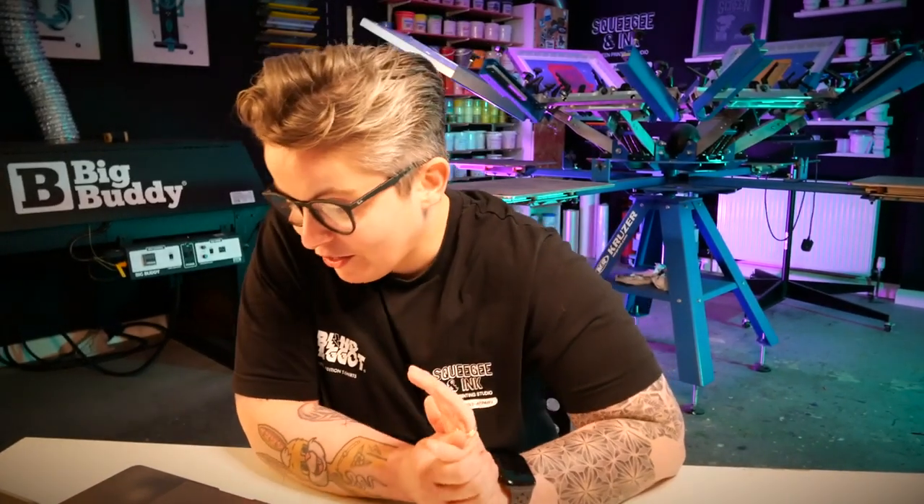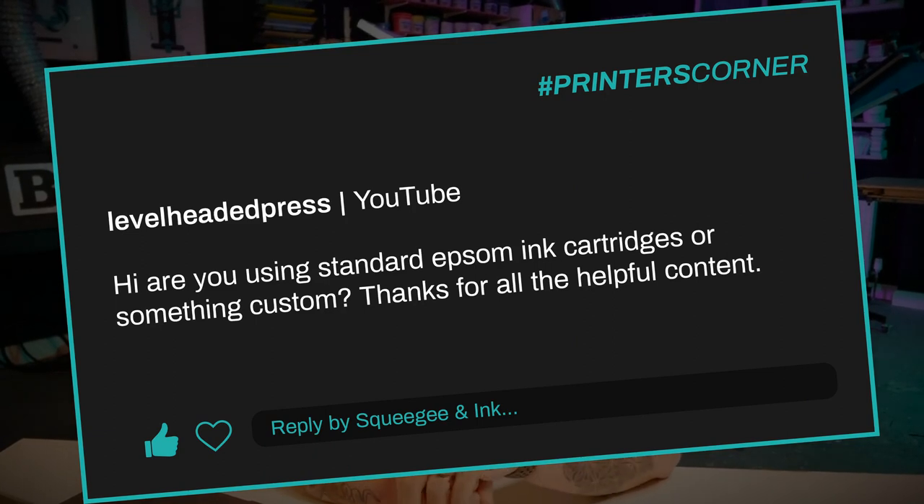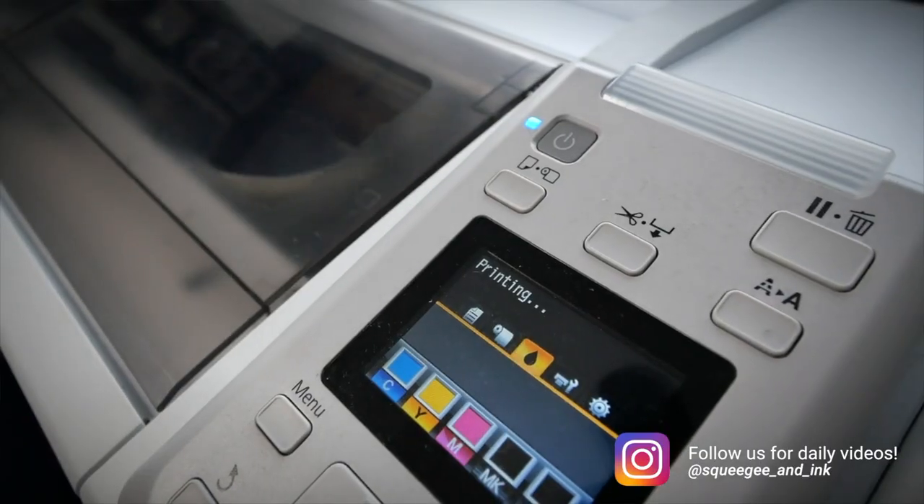Our second question is from Level Headed Press — that's a really good studio name. They said, hi, are you guys using standard Epson ink cartridges or something custom? Thanks for all the helpful content. Beer cheers emoji. We're not using Epson inks because in our opinion and from our research, Epson inks aren't designed for screen printing film positives. Certain people believe that you have to use branded inks for this purpose, but Epson aren't designing UV resistant inks for film. They're designing nice rich inks that are going to be really good at reproducing artwork on photography and art prints and that type of thing. And that's what they're loading the printers up with.